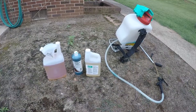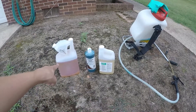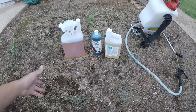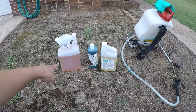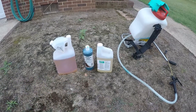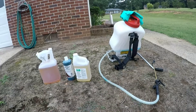We've got Dimension, which is a pre-emergent. Once we spray, the Prosecutor is going to kill everything existing. In an area where we don't want any weeds, grass, or anything — such as a mulch bed like where we are now, even though there's no mulch currently — we're going to put down the Prosecutor to kill what's here and the pre-emergent at the same time to keep weed seeds in the ground from popping up.